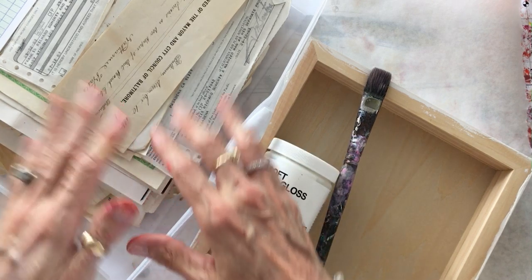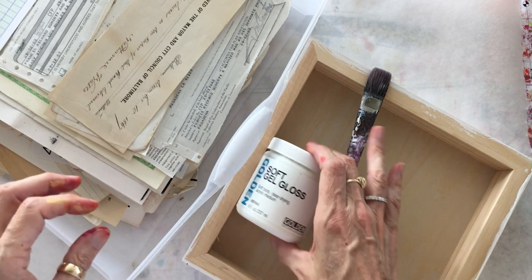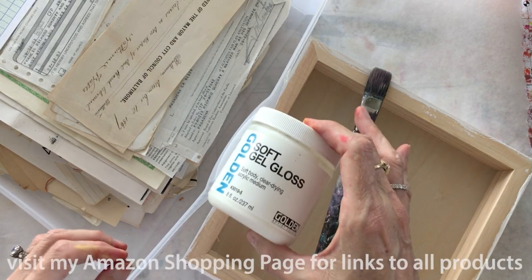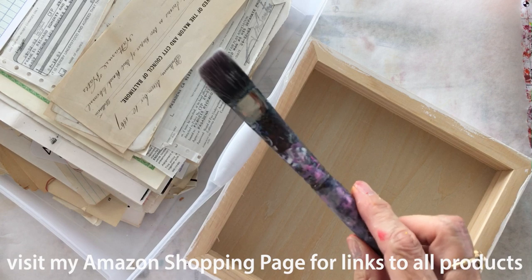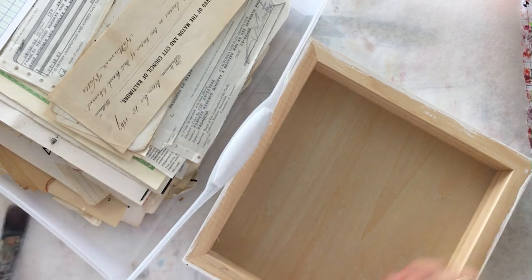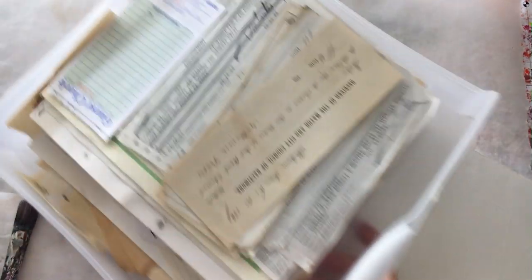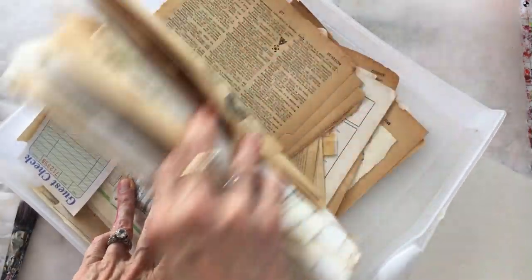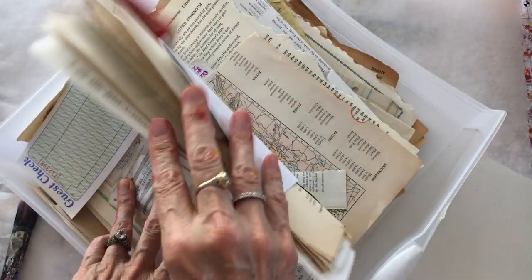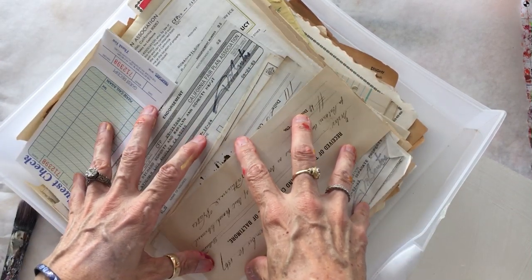I'm now going to show you how to adhere your ephemera as a collage base to your wood painting panel. I've got a Golden soft gel gloss as my adhesive, about a one and a quarter inch ratty old glue brush, and a cradled two-inch wide panel coated with two coats of white gesso. I have a drawer full of fun old papers to choose from. Collecting these is probably the most time-consuming part of the whole process.